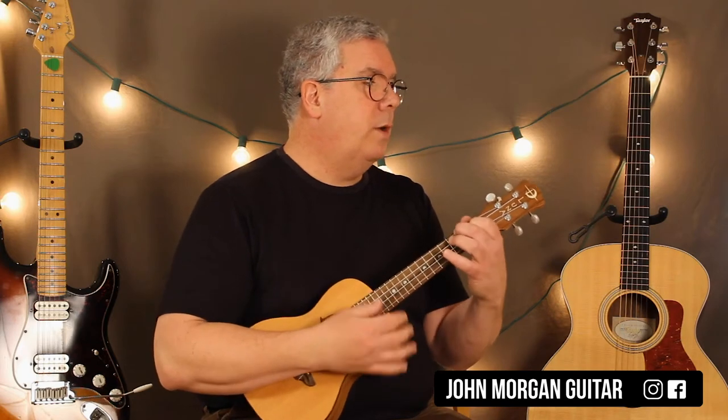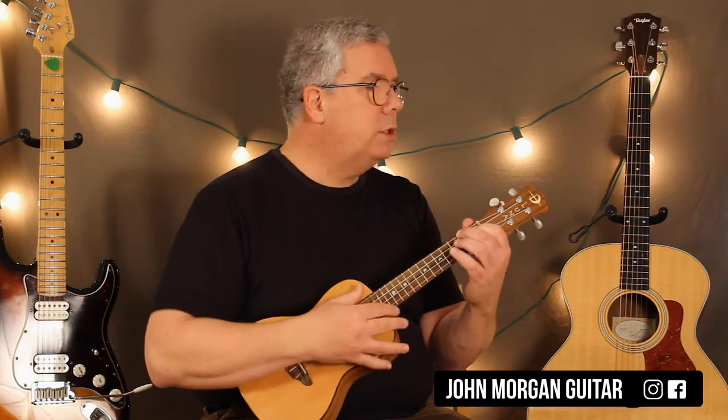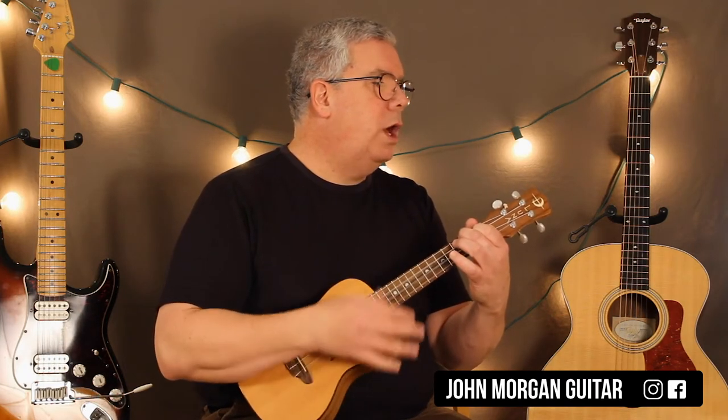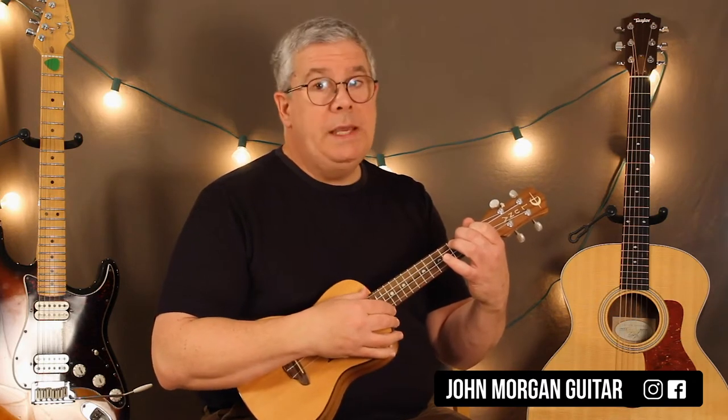Our strum is going to be down, down, down-up. There are different strums in the song for different parts — that's the main one. So it's: down, down, down-up. Then we're going to go to an E chord.